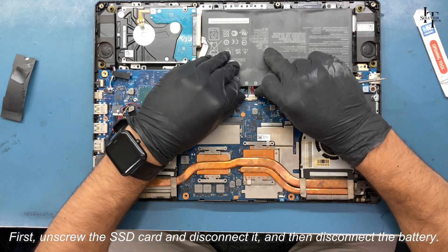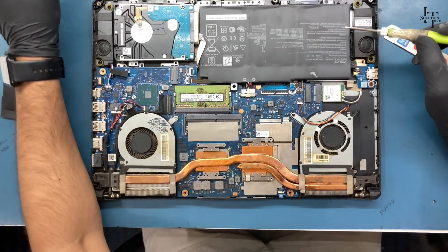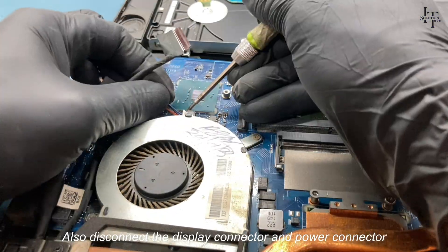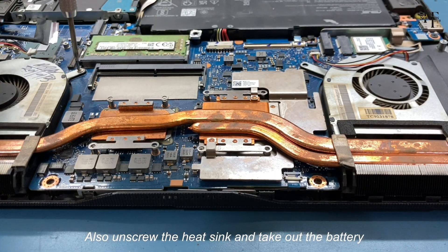First unscrew the SSD card, disconnect it, and then disconnect the battery. Similarly, remove all the parts by opening their connectors and screws. Also disconnect the display connector and power connector, unscrew the heat sink, and take out the battery.